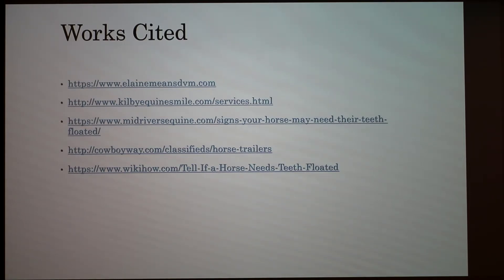Do they sedate the horse at all? Our horses were all sedated — they're wild enough to need it. A student asked if they suction out the grindings from the file. No, they don't. Usually it's a pretty fine dust, and they have the disinfectant solution to squirt and rinse out anything. It never comes off as a huge chunk.